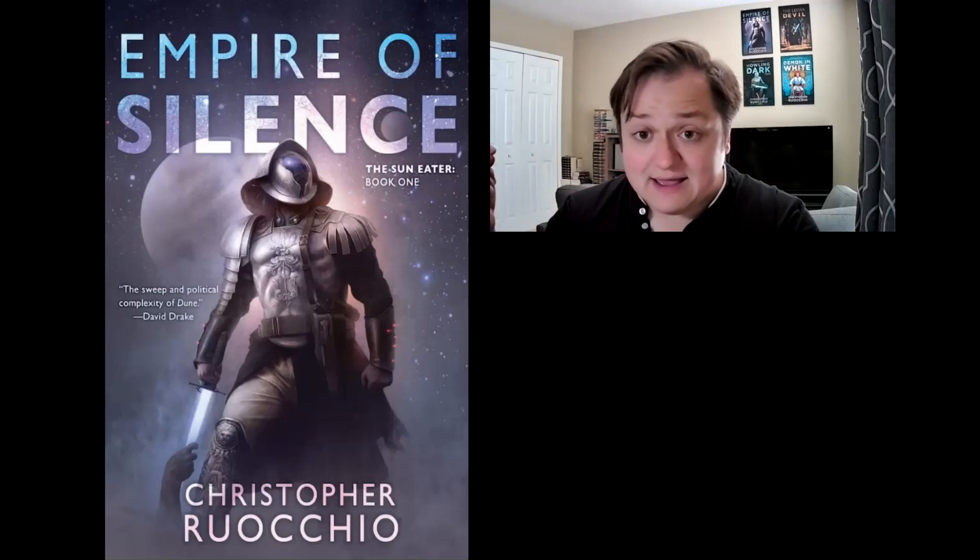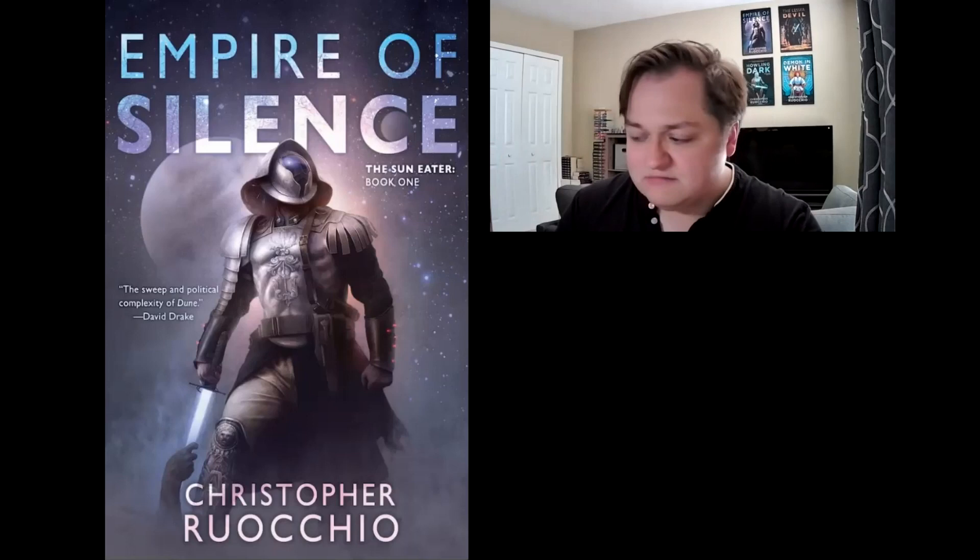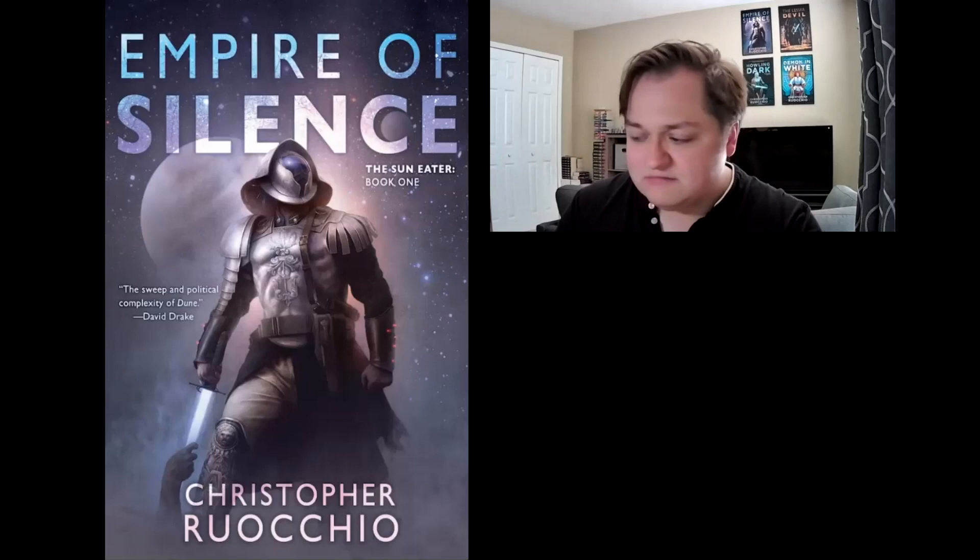I did get some say in it. Not only did I get to go back and forth with the artists, but DAW Books actually asked me which artists I thought might be a good fit. I gave them a list and Sam was on it — he's one of my very favorite science fiction and fantasy cover artists — and they said sure, let's do it.